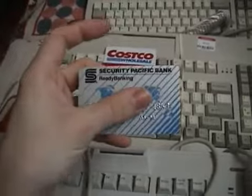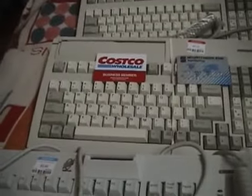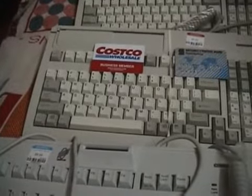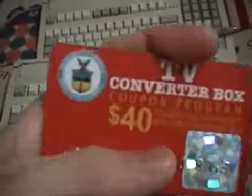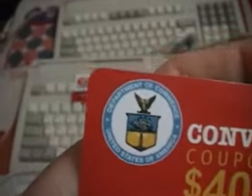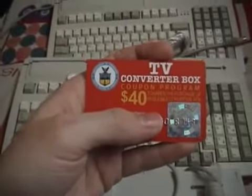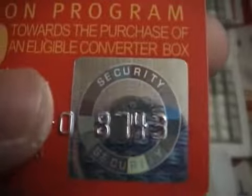I collect these cards. Here's an old bank card I found on the road — it expired in 92, and I like the old style print on that one. And I have the TV Converter Box $40 coupon, which no longer works anymore. This was for people in the United States when they switched from analog to digital TV — they gave everyone free cards to get a converter box. There's a little hologram in there.